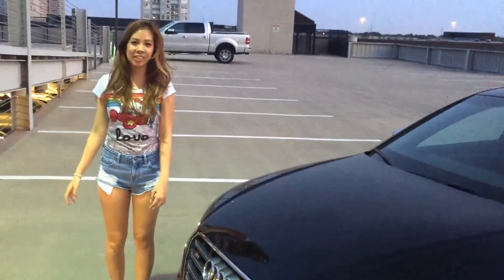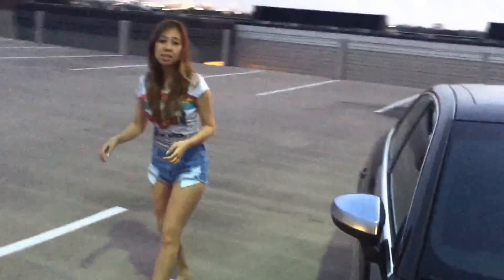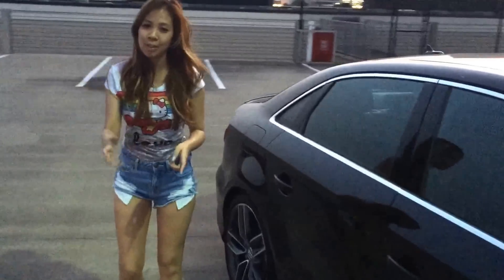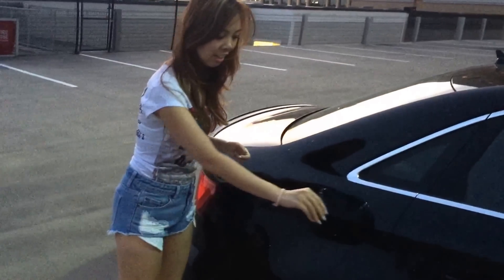Hello, today I'm going to be showing you how to open the gas tank up on the Audi. Most cars you're going to have to be opening on the inside with a lever, right? But on the Audi, you just click right here, and there you go.